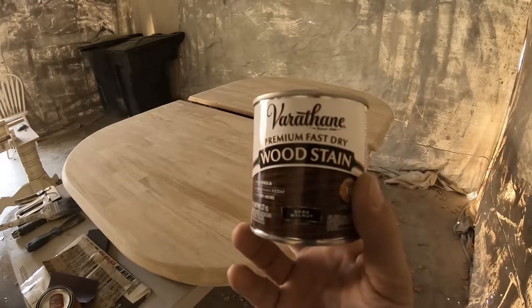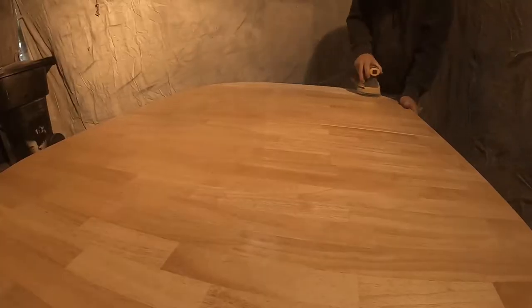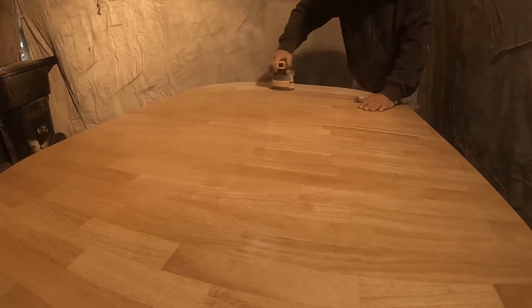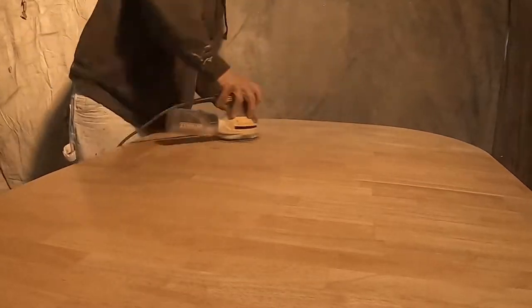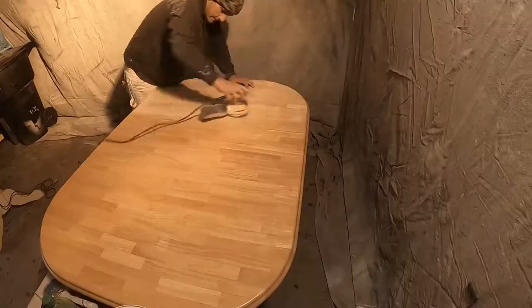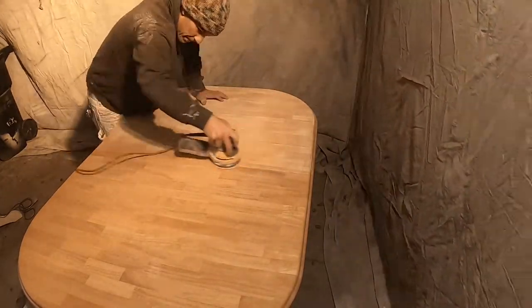As long as you do it within two hours you can apply your wood stain — that's the process we're going to do today. Hey, thanks for stopping by! Today you're going to see me go through all the steps to prep, sand, stain, and paint a kitchen table to give it a major transformation. My name is Tim and this is The Timo Show.